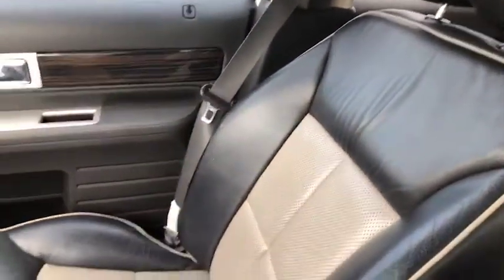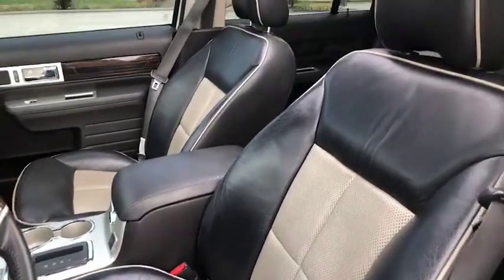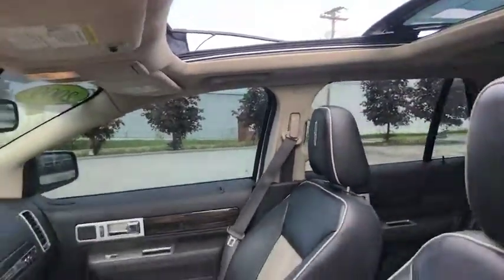Check out the interior — I love the two colors, it looks amazing. I'm going to open this up so you guys can check out the sunroof. Back on the driver's side, looking up — you have your sunroof, and then looking toward the back as well.